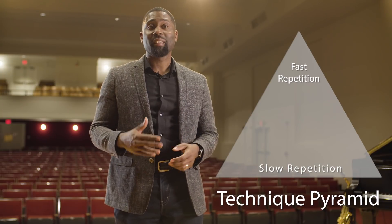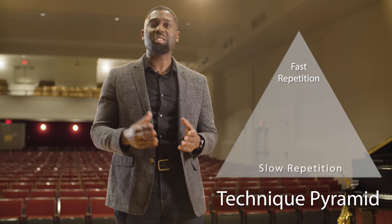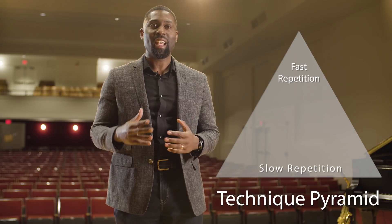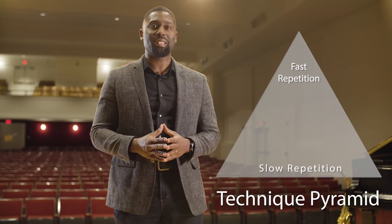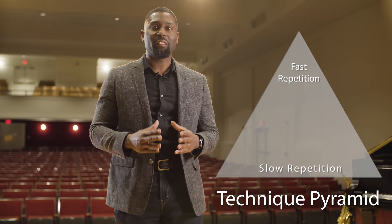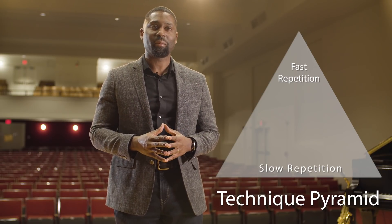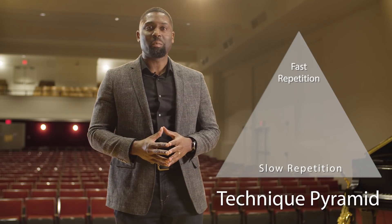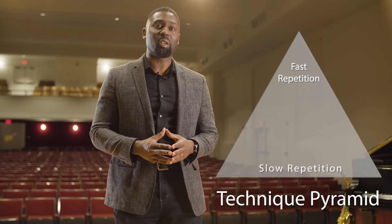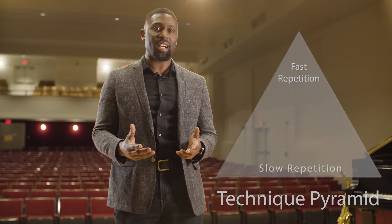For instance, if my goal is to be able to play a certain passage at 120 beats per minute, I'll choose to put the metronome around 60 and play it between 10 to 20 times, sometimes even more. The idea is that you're solidifying a strong foundation with each slow repetition that you can execute correctly. As you speed up the metronome, the number of repetitions should decrease until you reach your goal at 120, which by that point you should only play it two or three times.